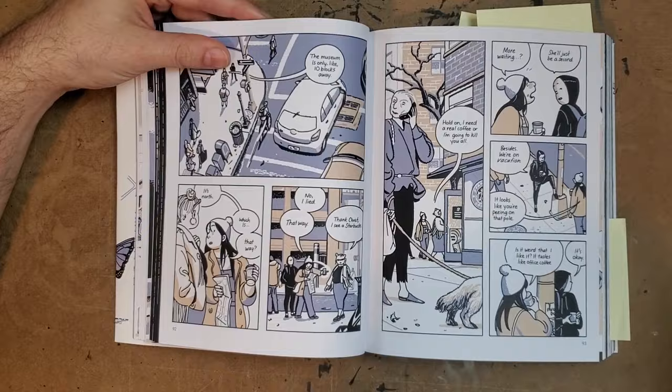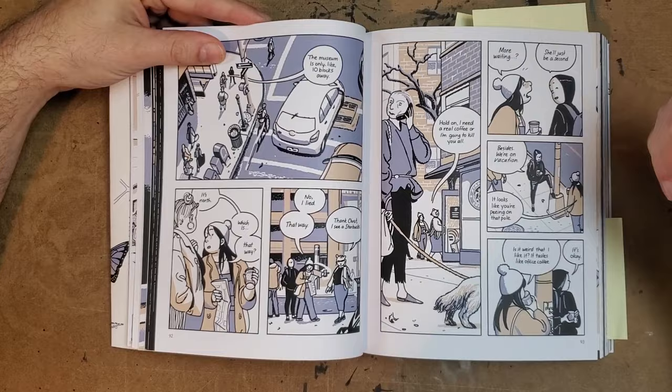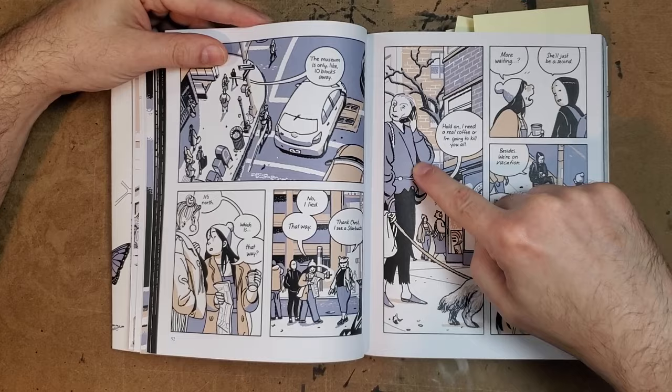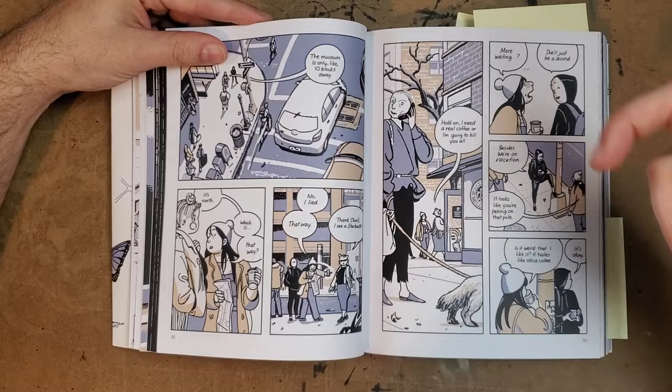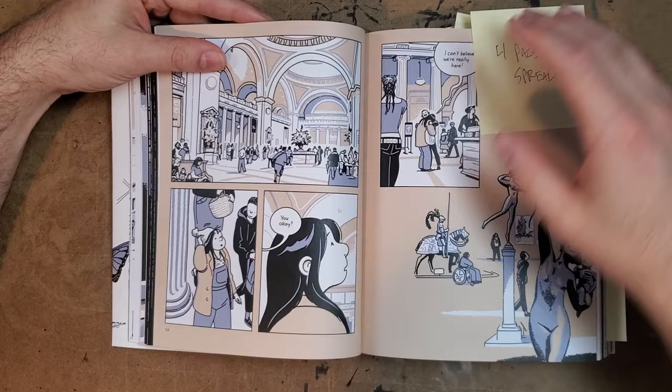That carries over to the way she builds out New York as well — you constantly get the bike riders, different types, all just part of the city. This drawing killed me: they're going into a Starbucks, and there's this lady — I swear I've seen her in New York — old, skinny, wealthy, but with torn-up pants, walking her little dog, who's probably lived in New York forever or moved there a long time ago to try and be famous. It's just a person I've seen before while I'm in New York.